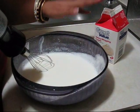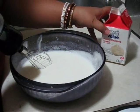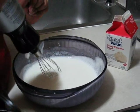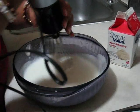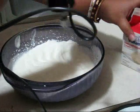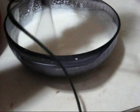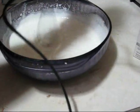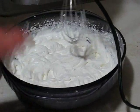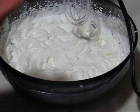And now for making the whipped cream frosting, here I am using heavy whipping cream. I added heavy whipping cream with some sugar and now I am going to whisk it. You have to keep patience because usually it takes at least 15 to 20 minutes.